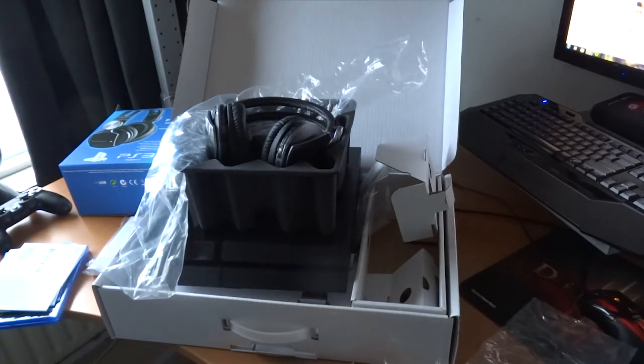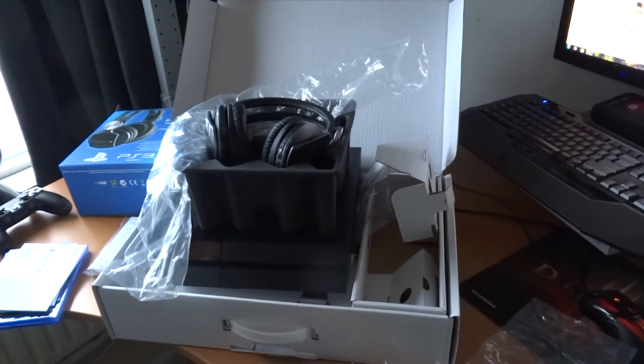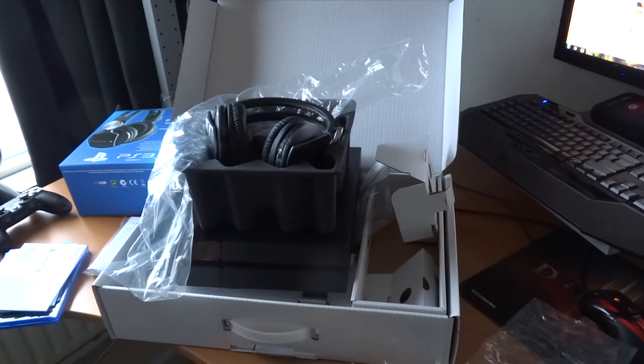That was the unboxing video of the PS4 Last of Us Remastered bundle and the Sony Pulse wireless headset. If you liked the video, leave a like or subscribe to my channel. Also check out my Facebook at facebook.com/KirabiGaming. Thanks so much for watching — see you guys next time, peace.